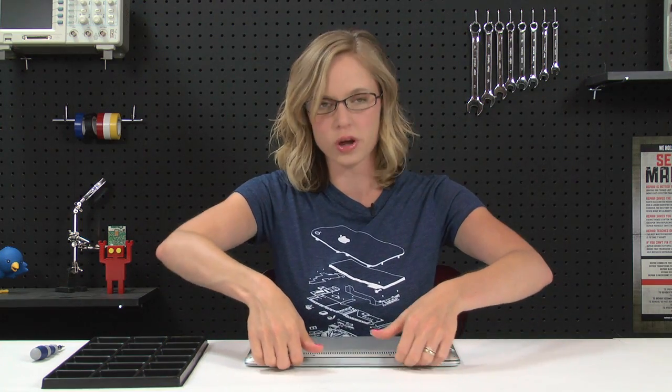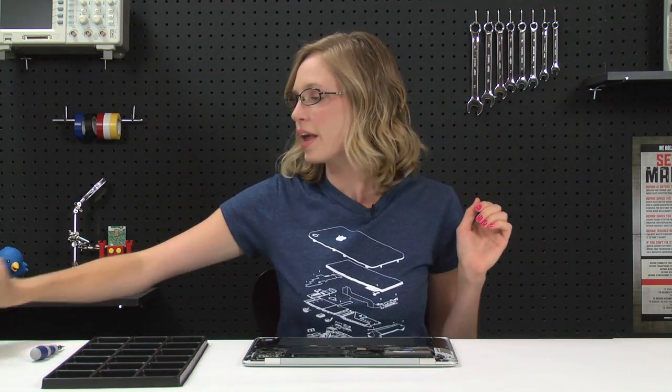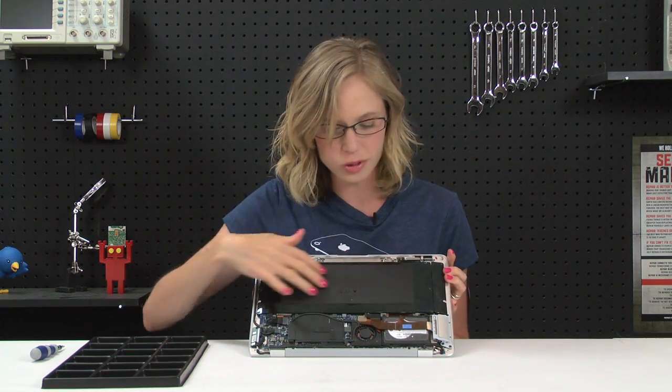You're just going to lift it from the rear of the computer and rotate it towards the front. And now that we're inside, you can see all of the innards of the MacBook Air, and obviously, it is almost entirely battery.